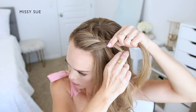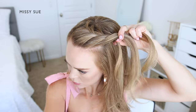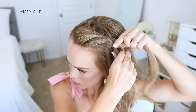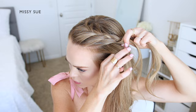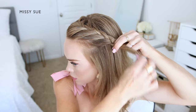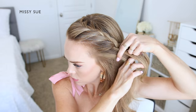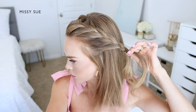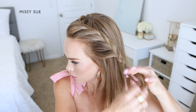I'm going to continue the braid working my way down the left side of my head, bringing in new sections of hair until it reaches the top of my ear. I'm crossing one side over the middle, picking up a new section of hair, crossing it over, and bringing it into the middle section. Then I'm crossing the other side over the middle, picking up a new section of hair from my head, crossing it over and adding it into the middle section as well.